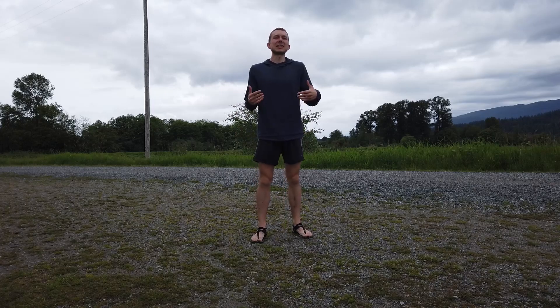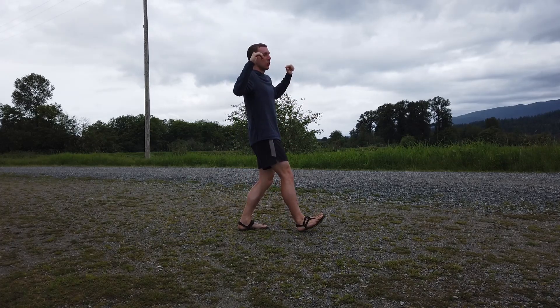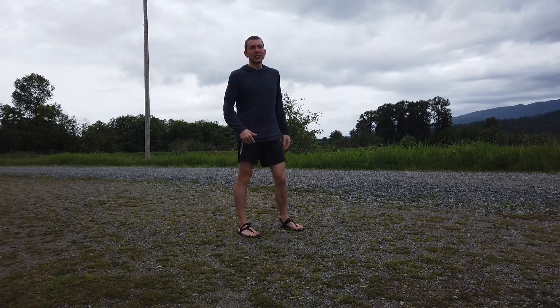Basically when we're running, we want to run light on our feet and that's going to minimize the impact. Instead of stepping on your heel where there's a jarring impact force every step — and that's like 10,000 steps if you run 10 kilometers — you want to be lighter. So how can you do that?